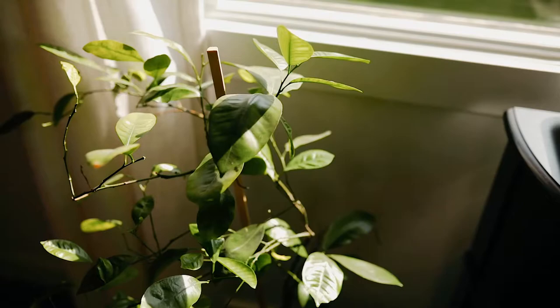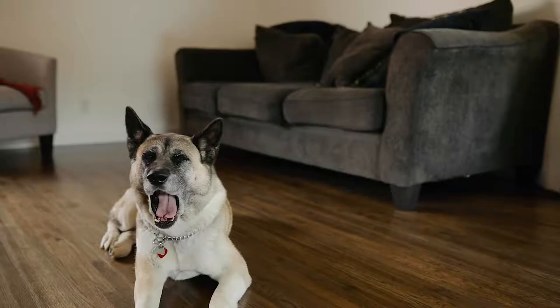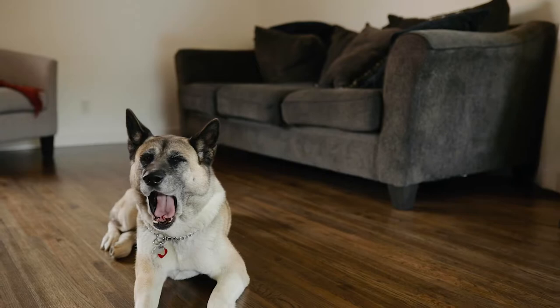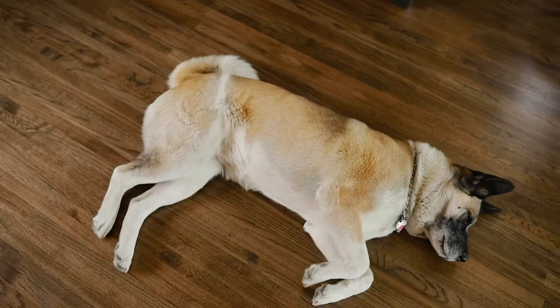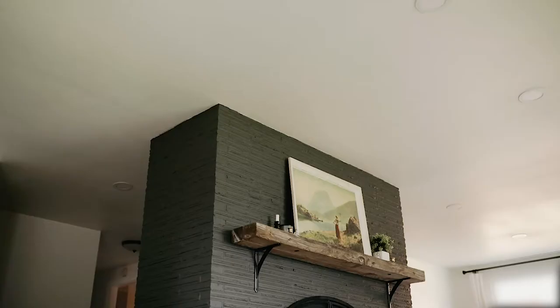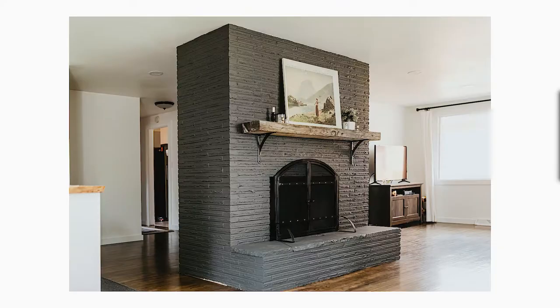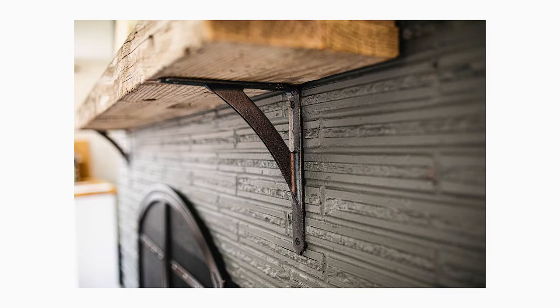That pretty much wraps up everything we did on the fireplace — it was so worth it. It's completely changed our living room. It just looks so clean and so beautiful, and I'm so excited to show you guys the before and after. I hope you guys enjoyed this transformation. If you are doing a similar project and have any questions for me, leave them down below and I'd be more than happy to help. Thanks for watching, guys — we'll see you next time.